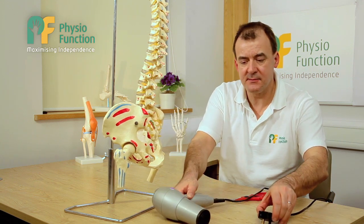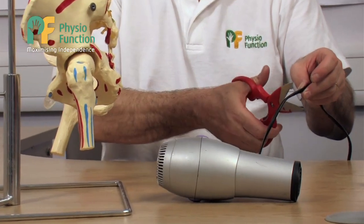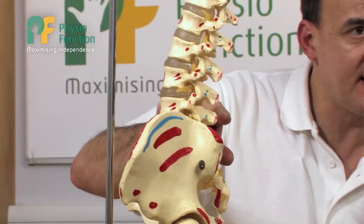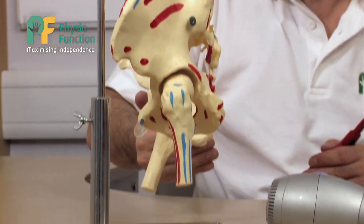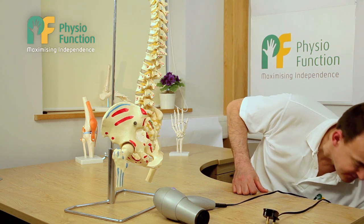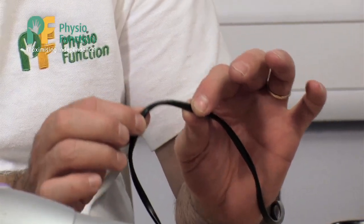Now, let's suppose that we cut the cable. It doesn't matter where I plug this device in, it's not going to work. And this is the same as if we have damage down this area in the spine or down in the nerves in the hip and lower leg. So we find that the alternative power source provided by the FES will not allow you to lift the foot up at the ankle.